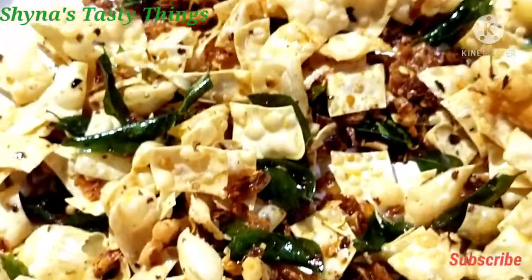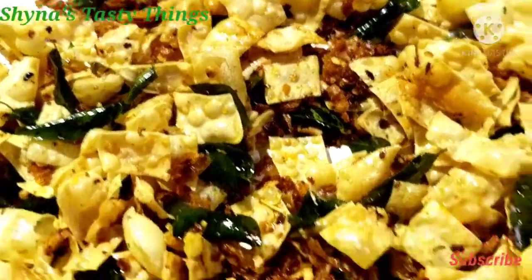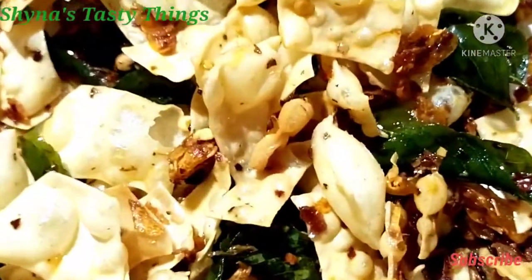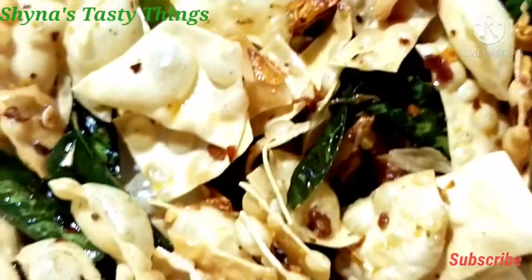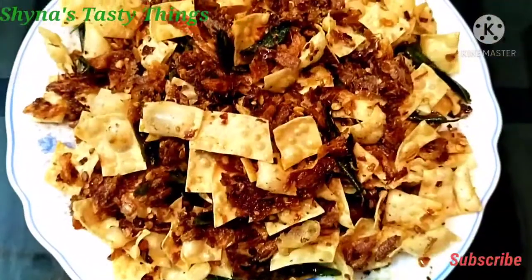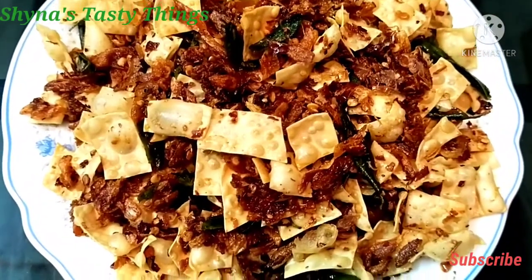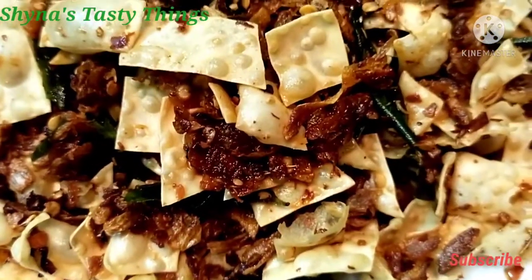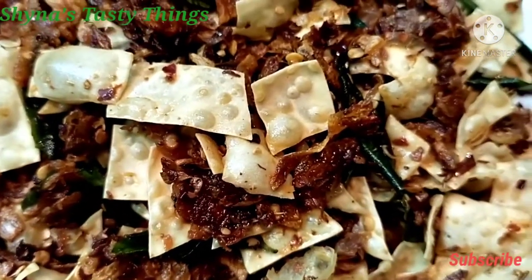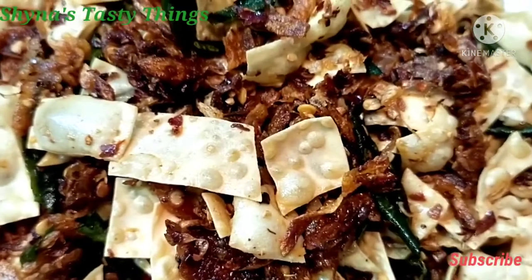Now we have the recipe ready for the simple recipe. This recipe is very good for the fried rice — it's very good for the food. Now, if you want to see the recipe, we will try to make the recipe for the lunch box.